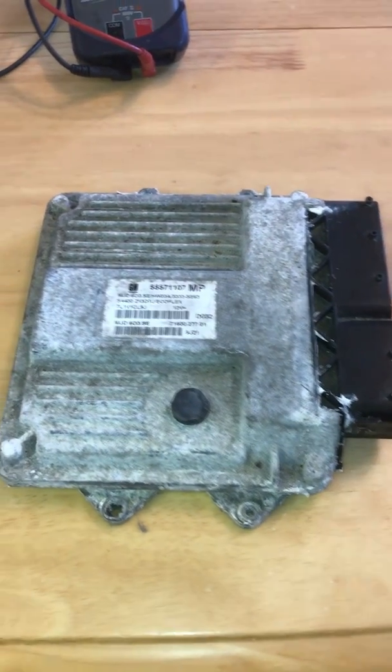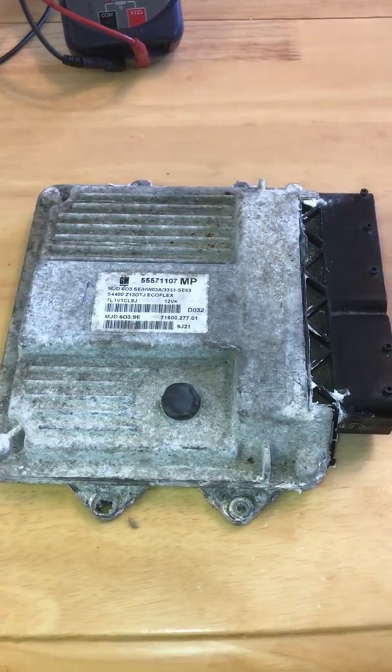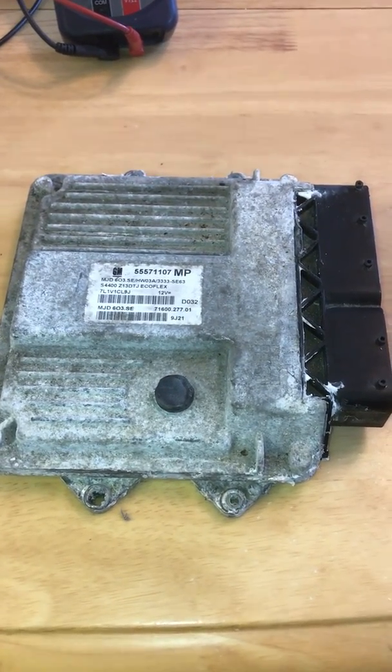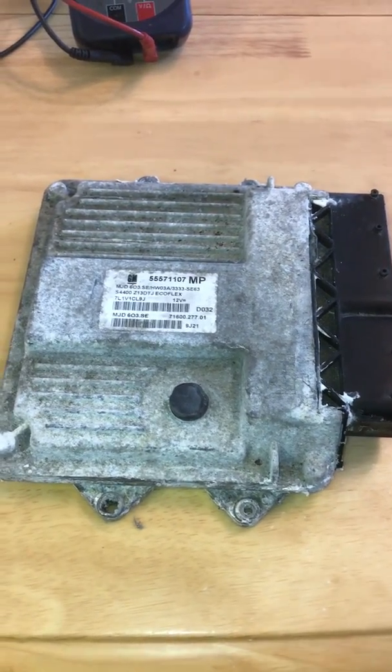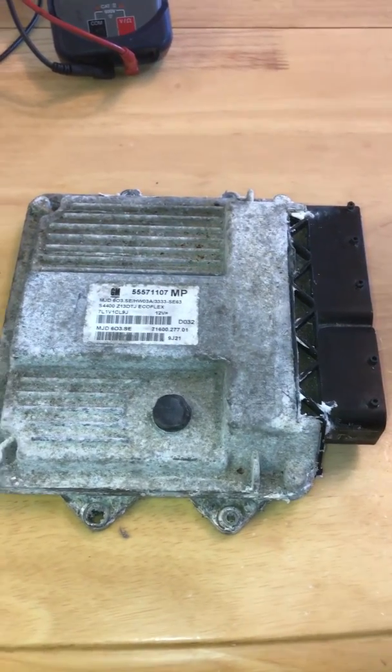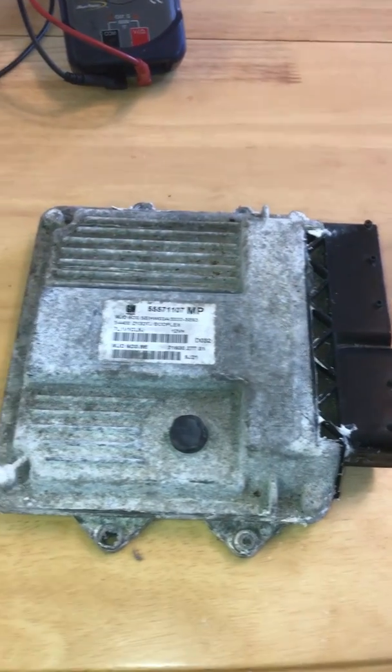Hello. So this is a 1.3 2009 Vauxhall Corsa D, which basically had intermittent starting — sometimes would crank over, sometimes wouldn't crank over.